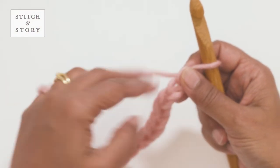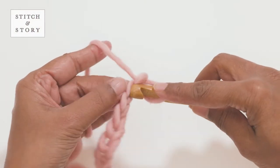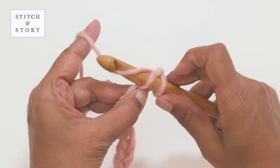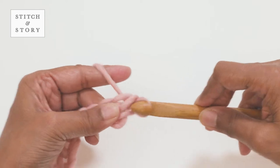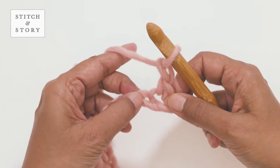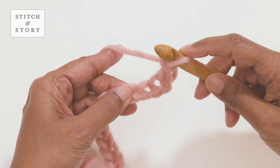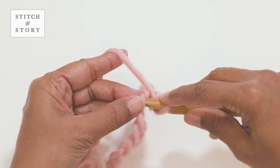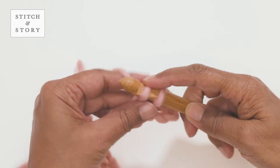In the first row you will work one single crochet into the second chain from the hook, then make one chain. You'll skip the next chain and work a single crochet into the chain that follows. We'll now repeat this sequence to the end of the row.